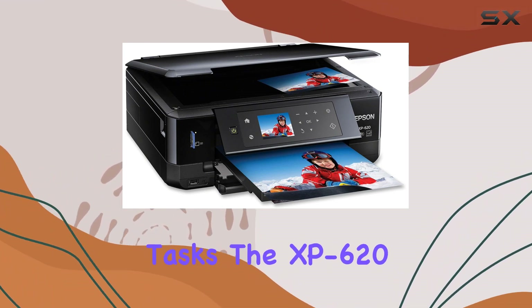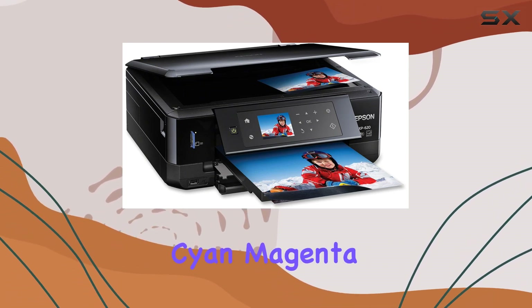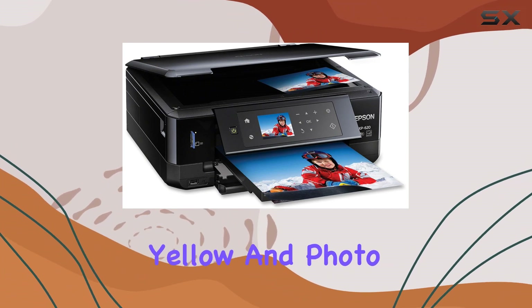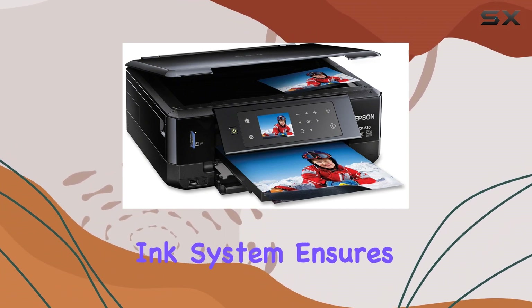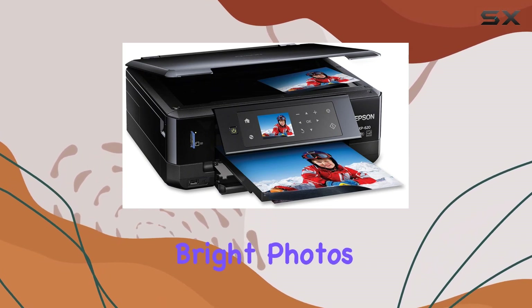The XP620 uses Epson's 273 standard capacity ink cartridges, including black, cyan, magenta, yellow, and photo black. This five-color ink system ensures that your prints are vivid and accurate, with sharp text and bright photos that stand out.